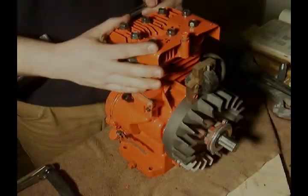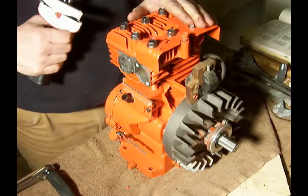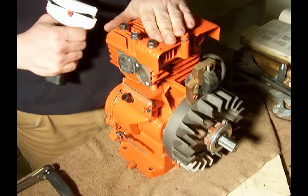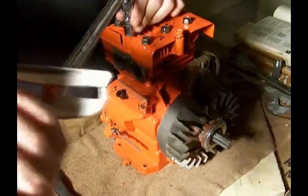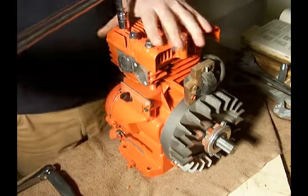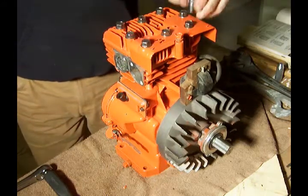We'll slide the rest of the bolts in and start tightening these up. With the cylinder head bolts snugged up, I want to get out the torque wrench. We need to tighten these bolts in a certain order. According to my Briggs and Stratton book for this particular model, we need to torque them up to 140 inch-pounds. We'll start here at number one, number two, number three, number four, number five.